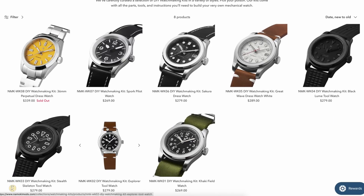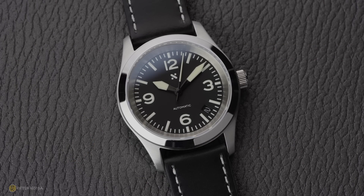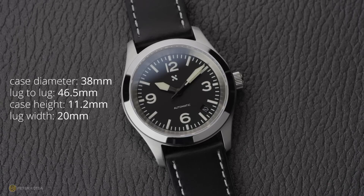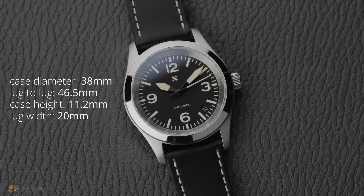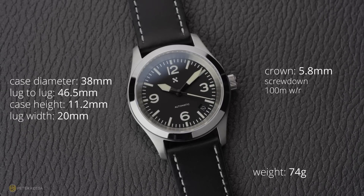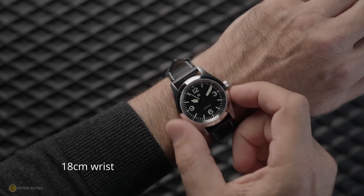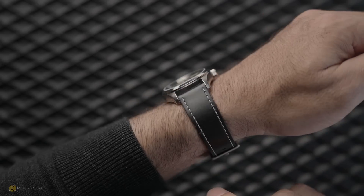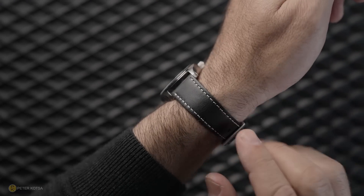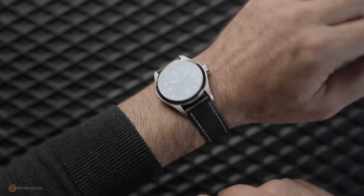And at the end of it, you end up with something that, in the scheme of things, doesn't really cost a lot of money but is built pretty darn well. Looking at the specs, you can see a case diameter of 38mm with a lug-to-lug of 46.5. I measure a case height of exactly 11.2 with a lug width of 20. That crown is a 5.8mm screw-down crown — it has excellent knurling. The total weight of this watch comes in at 74 grams on the supplied leather strap. On the wrist, the watch's footprint — no problems. 38mm, 46.5 lug-to-lug, and even that height coming in at 11.2 — the comfort has been fantastic. That leather strap, straight out of the box, has been quite malleable. So I've put it on and instantly the comfort has been there. A really nice, neat experience.